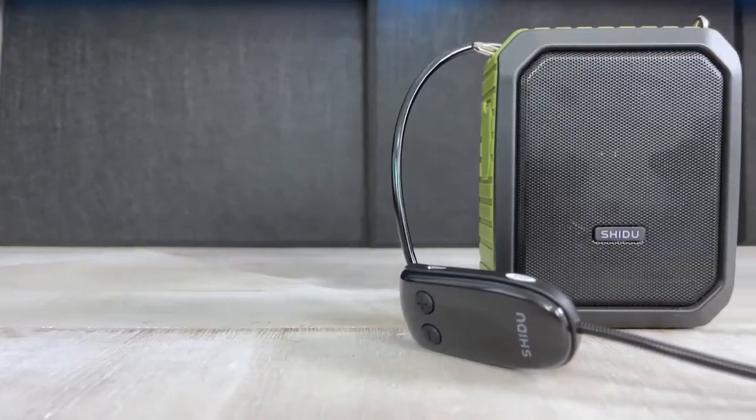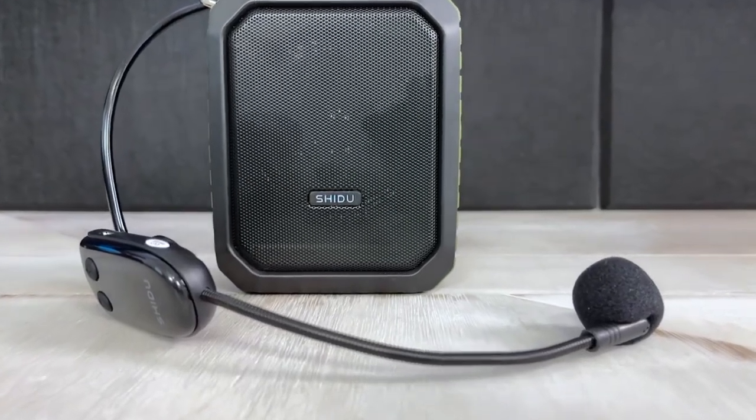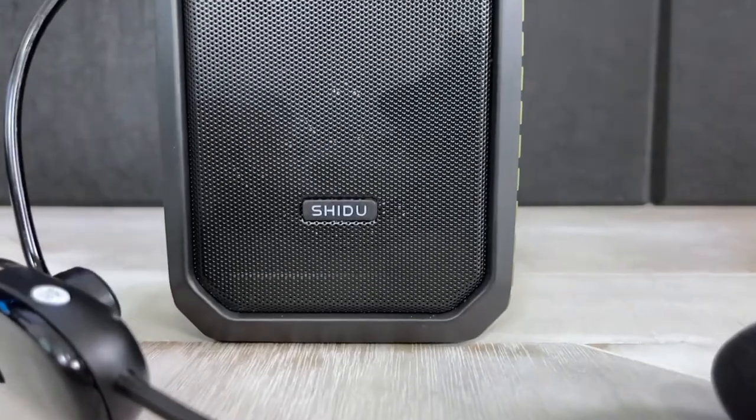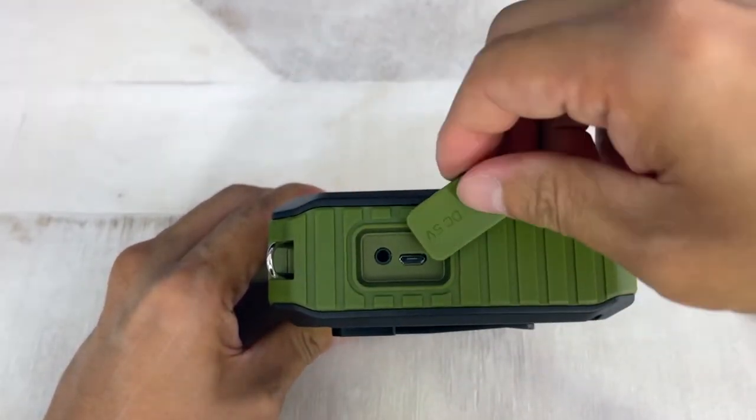Compared to the speakers that I unboxed previously, this one is definitely designed to be a little bit more rugged and comes with an outdoorsy design and feel. It even matches the color of the shirt I'm wearing, which was completely unplanned. It's got this rugged green and black color as well as a rubber coating that protects it from accidental drops and impacts. The speaker definitely feels a little bit more sturdy and hefty than the speakers I've reviewed previously. On the front you've got a grill, and there also isn't a display so there's not much to tell you what settings are currently active. For ports, it's got a mic and micro USB port on the side for connecting microphones, headsets, and your USB charging cable.